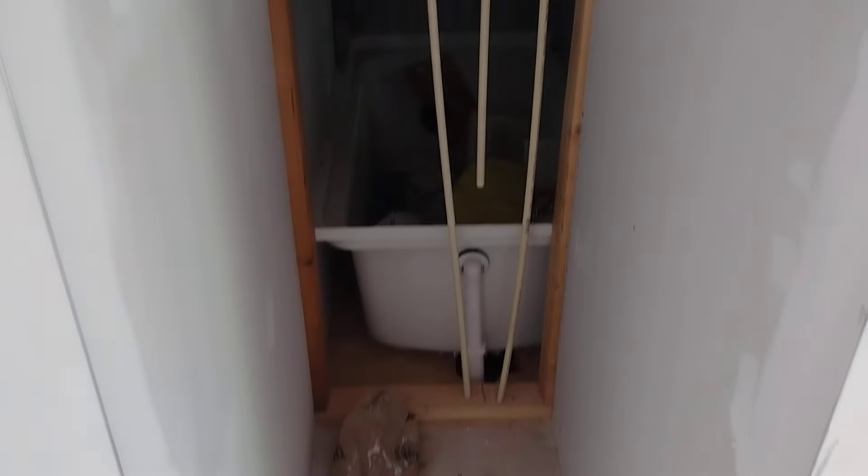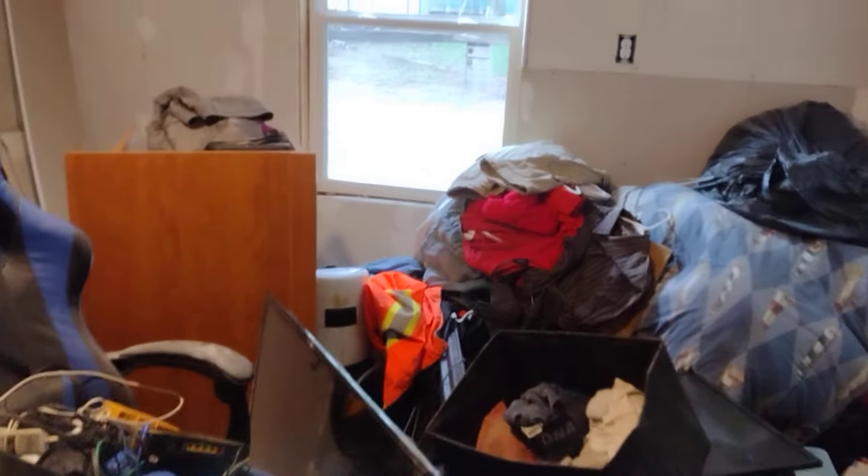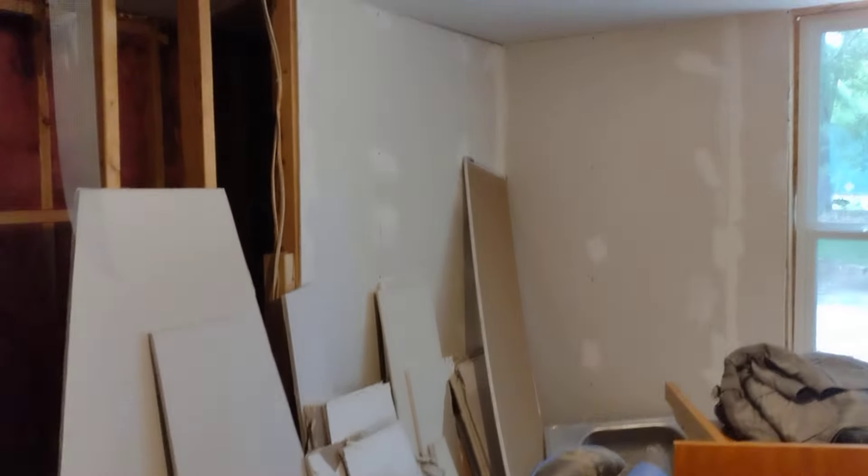I got to finish hanging sheetrock up in here. I got to sand that — that's the washroom. It's just got storage junk all in here. So I'm ripping that wall out right there to make the bedroom bigger.